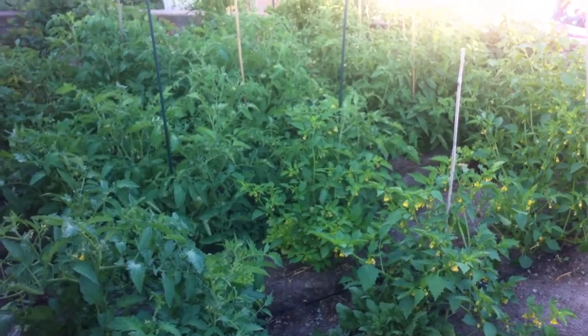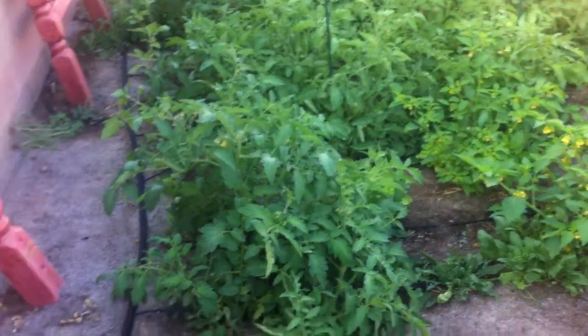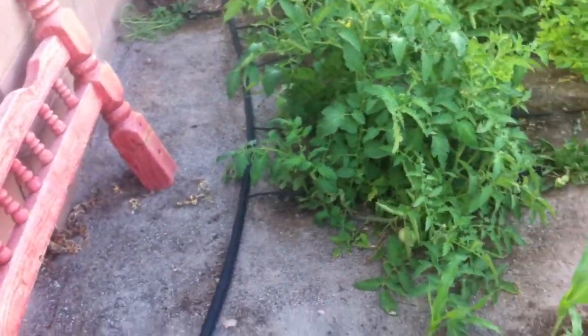Hey everybody, it's Brian at Garden Farms. I wanted to just talk to you briefly about onions.